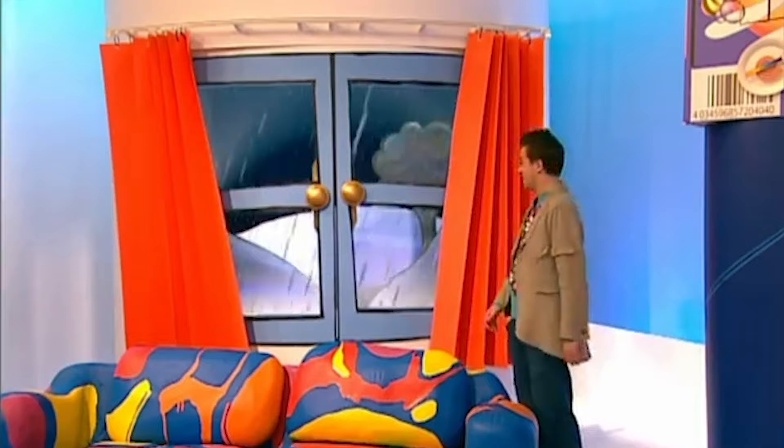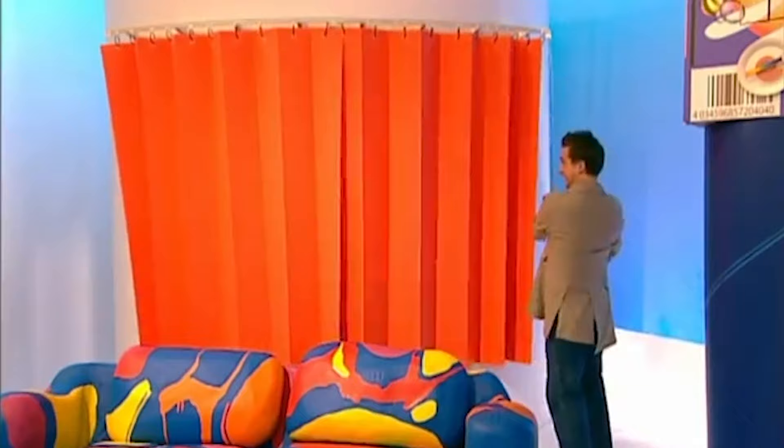Horrid weather. I think I'll close the curtains. Yeah, that's much better.